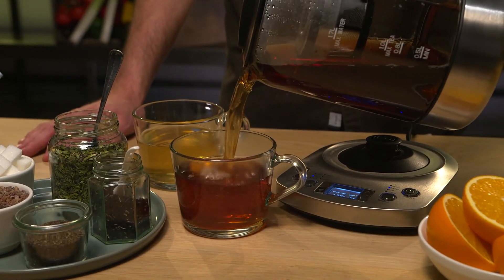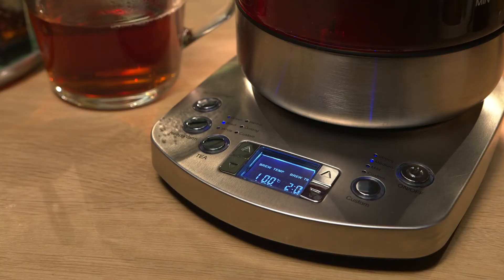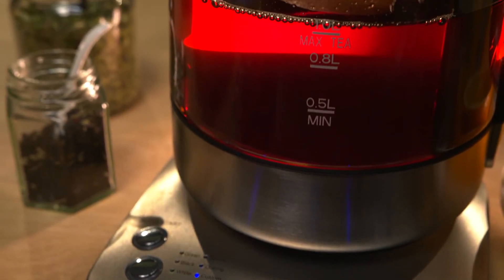The keep warm feature keeps your tea at the right temperature, and the appliance automatically adjusts the temperature so that various types of tea don't turn bitter. For example, green tea needs to be kept warm at 70 degrees and black tea at 80 degrees.